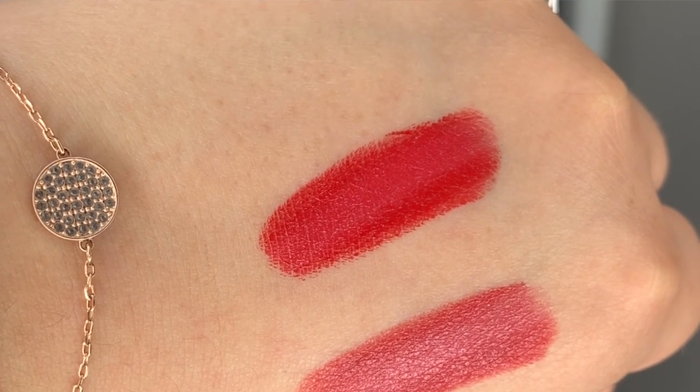I got shade number 750 Blossom and shade 999 Bloom. A lot of you know that 999 is like the iconic classic Dior red — I have the same shade in a different formula. What can I say, I just really enjoy red lipstick.